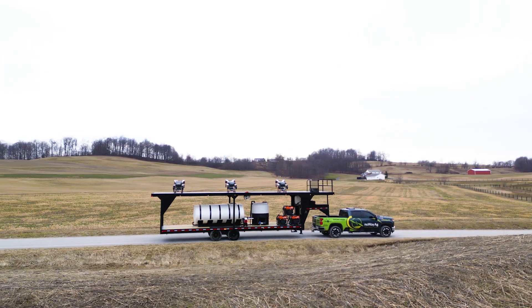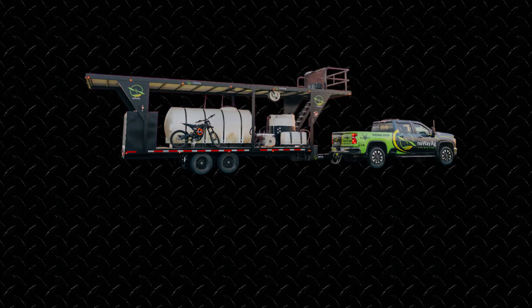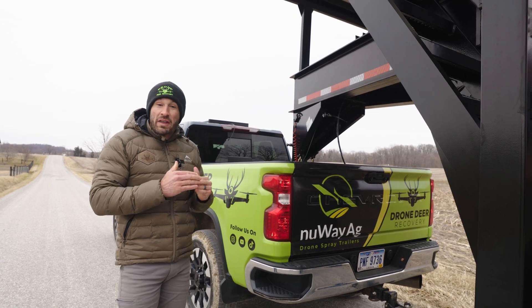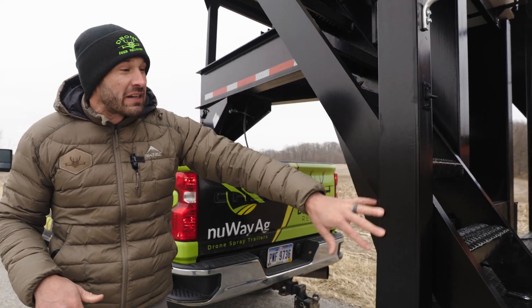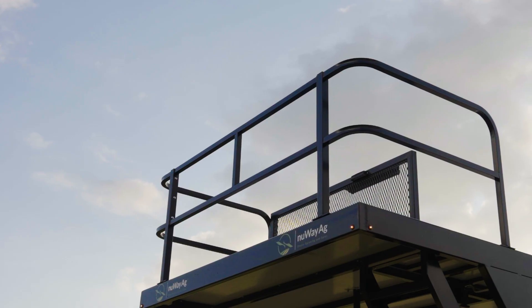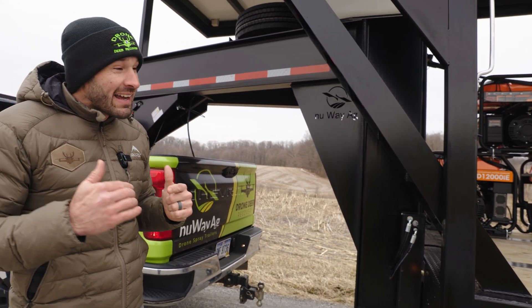It's the New Way Ag mega trailer, so it has a lot of the same features as the standard New Way trailer — if you haven't seen that launch video, make sure to check that out. The whole trailer is powder coated, so everything metal is powder coated, giving you three to six times stronger, thicker paint than normal wet paint. We also have aluminum stairs and aluminum railings up top to help keep the trailer lighter.